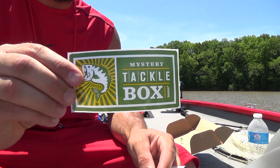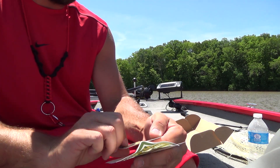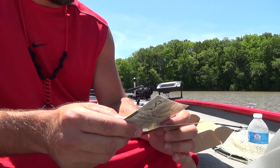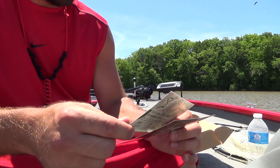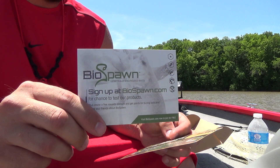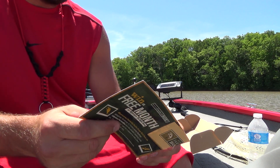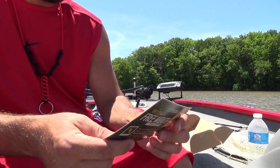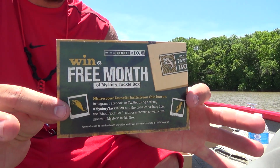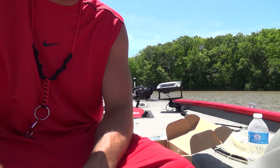Got your Mr. Tackle Box sticker. First box is $4.99 — put in the coupon code GET. Looks like we have a BioSpawn card — just a chance to test out their products, you can go there and sign up. And if you want a free month of Mystery Tackle Box, get on the MTB Slam for a chance to win $250 in baits. Pretty good first box. Alright guys, that's it — thanks for watching, we'll talk to you soon.